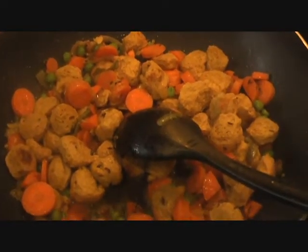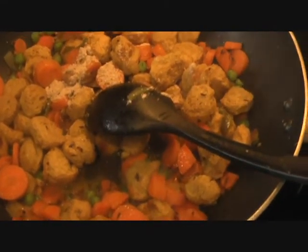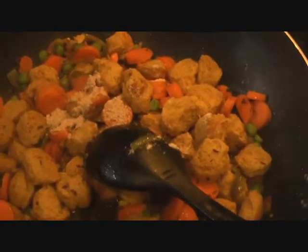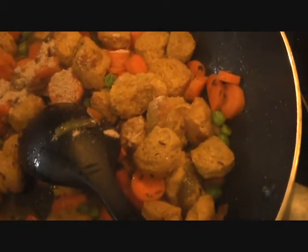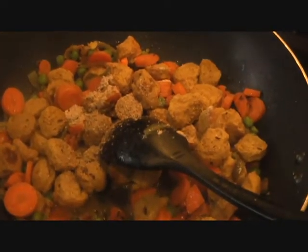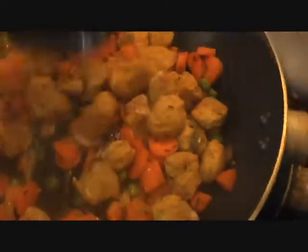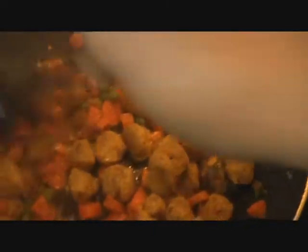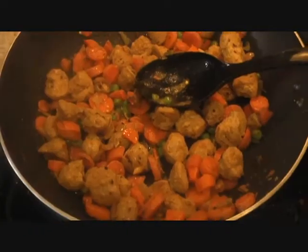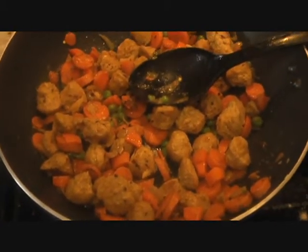Nutri Carrot Masala is looking ready — just the last part. We'll add 1 teaspoon of mango powder, that's amchur, for a little tanginess, and 1 teaspoon of garam masala. Stir these together. Nutri Carrot Masala is ready! Go ahead and serve it with paratha, chapati, or as a side dish with rice.